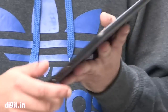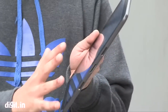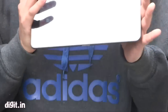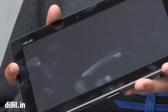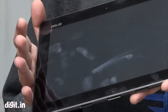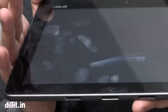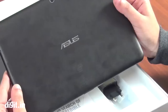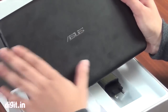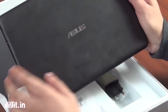With the big bezels, you can hold it really properly without touching the screen. But the whole display is a big fingerprint magnet — I'm already getting a lot of smudges on the display. Sunlight readability is really, really bad. The back also gets dirty very quickly, so if you have sweaty palms, you're going to get a lot of fingerprints on this.